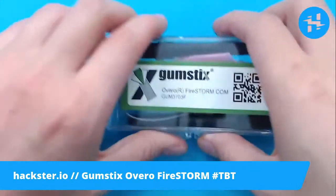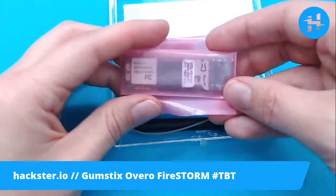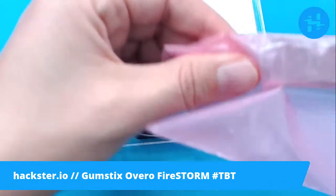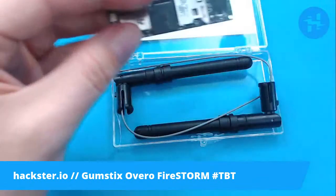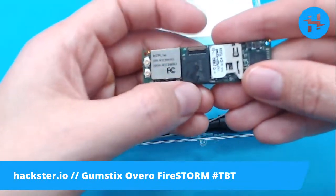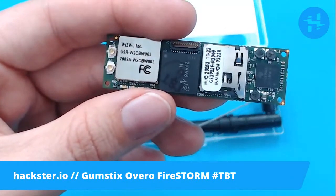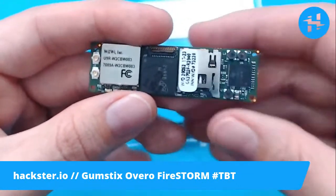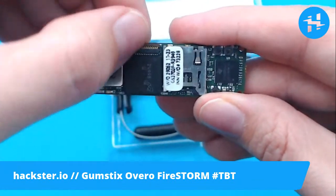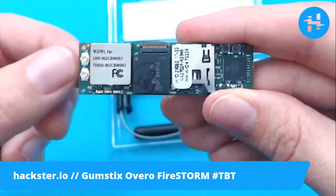Here is our shiny little box with the computer in it. Look at how teeny tiny this device is — it's ridiculous. Getting it out of the bag, the main features you'll see here are the main chip, a micro SD card slot, and a teeny tiny little camera connector. They would sell a flex cable for this. Gumstix is still around, by the way — this is just an old board of theirs.